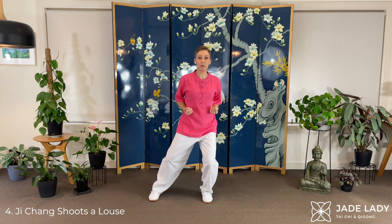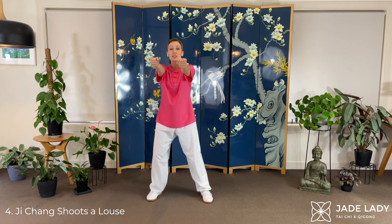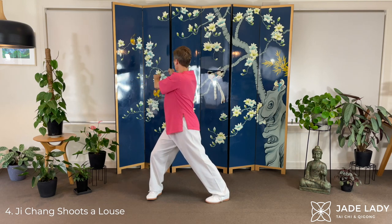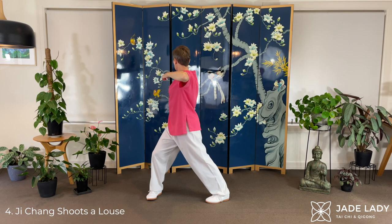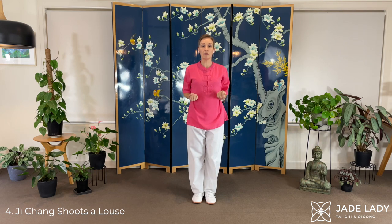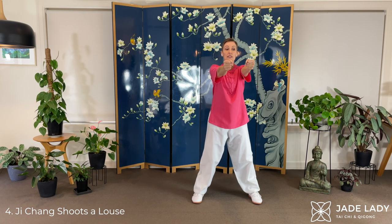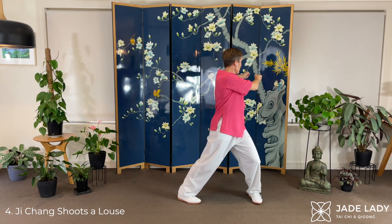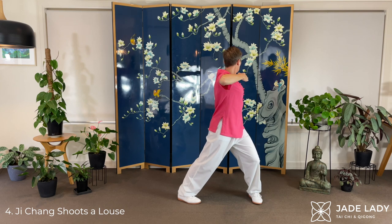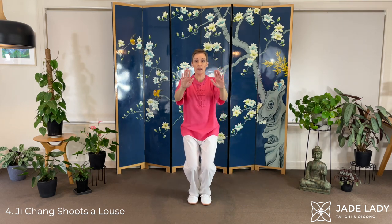Next block of three. We come from this position and we repeat them twice. Stepping out. Ji Chang Shoots a Louse, up and forwards. Forming fists. Shifting your weight. Push the heel. Draw the bow. Palms open. Adjust your foot, then you can shift your weight. Easing up. Bringing the palms back to the waist. Sink. Stepping out, fingers up, then forwards. Fists — again we're pushing into the centre of the palm. Push the heel. Draw back the bow. Palms down. Adjust the left foot before you shift your weight onto it. Easing up.